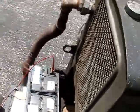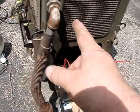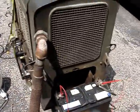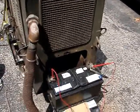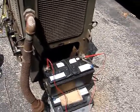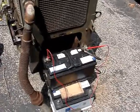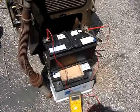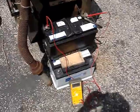It does have a hand crank, which is clipped on the side end here — I'll show it to you. The only thing I know that's missing on this is the battery cover, but it wouldn't fit anyway with my 12-volt battery.